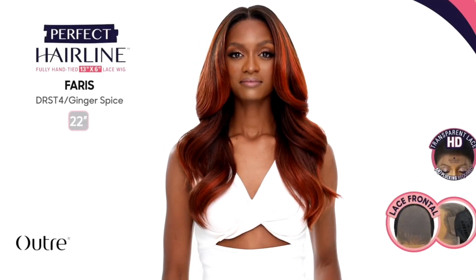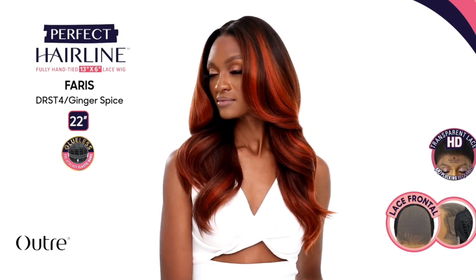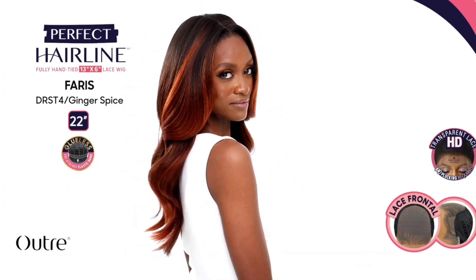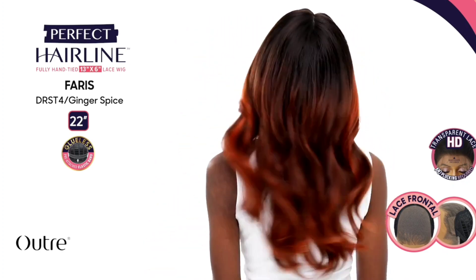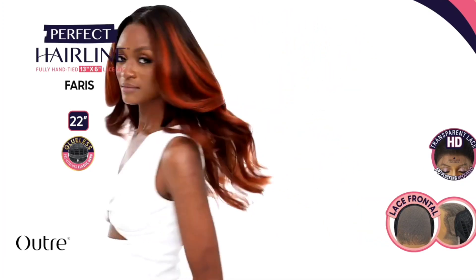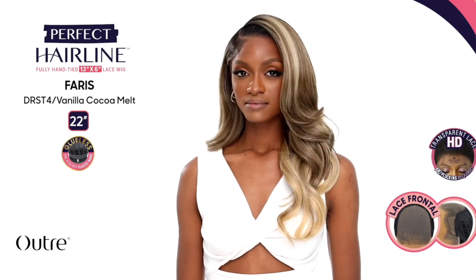This comes with your standard two combs in the front, one comb in the back with an adjustable strap. This is a 22-inch unit. It's fully hand-tied — the website says 13x5 frontal but the stock card says 13x6. Ear-to-ear soft HD transparent lace, natural baby hairs, pre-attached elastic band, pre-plucked hairline. The colors shown are DRST Hazelnut Mocha, DRST4 Ginger Spice, and DRST4/Vanilla Cocoa Melt.